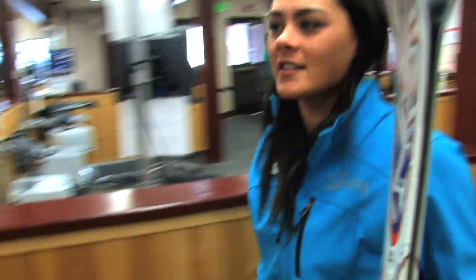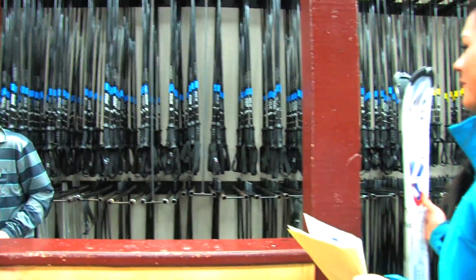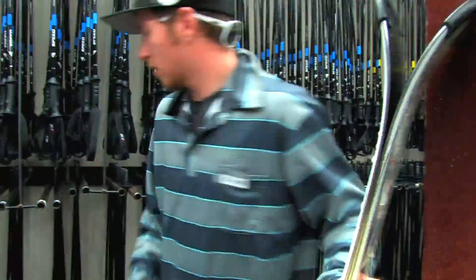Now we're going to head on over to Chris who's going to set us up with some poles and wax our skis. We also offer a complimentary wax for every customer that rents from us for the day.